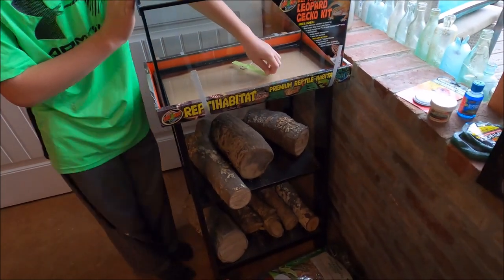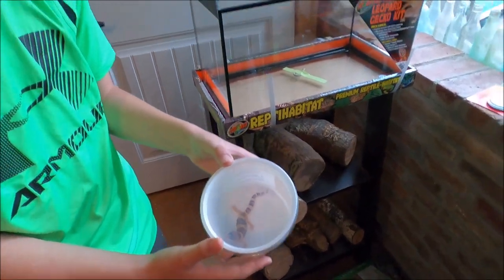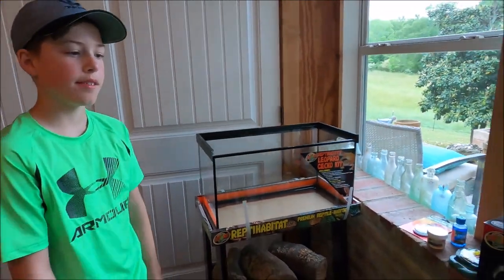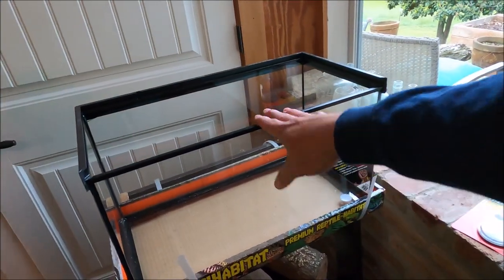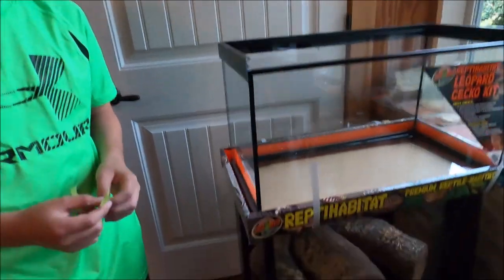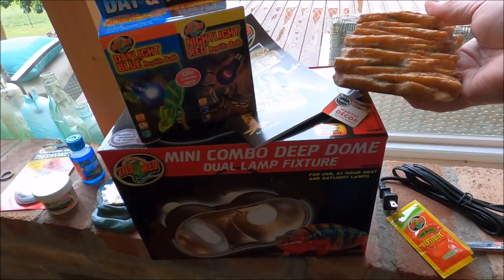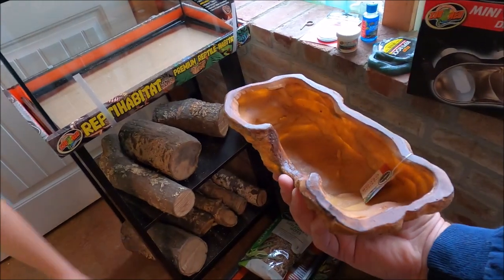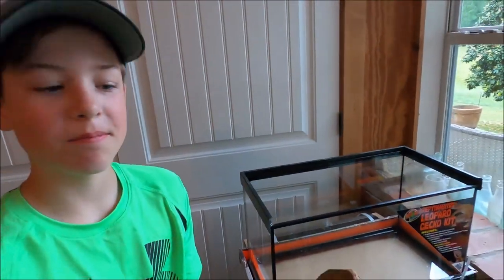The hide was $29.99. Here's the deal: the kit was $129 and it came with most of what you need — the calcium and so on — but it didn't come with a single hide. It came with what amounts to a bunch of cheap plastic decorations, basically cereal box toys or recycled material molded together.